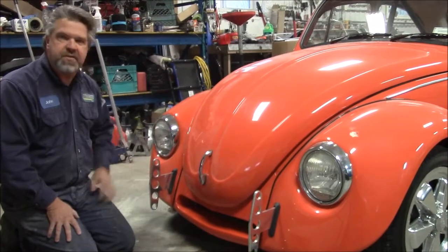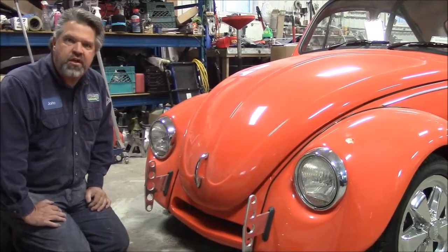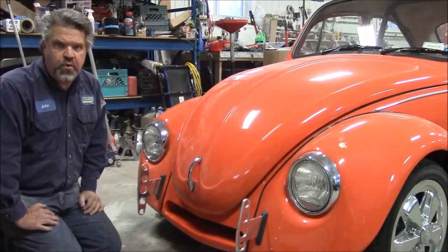This is the highly custom beetle that I've nicknamed Orange Crush. I thank you for watching. I'm John from LastChanceAutoRestore.com.